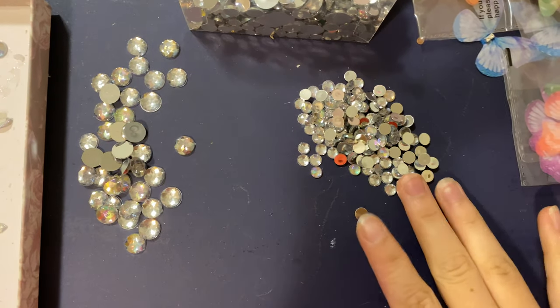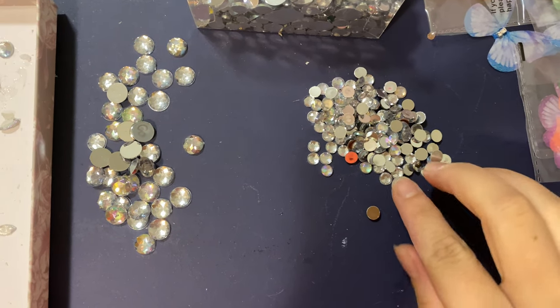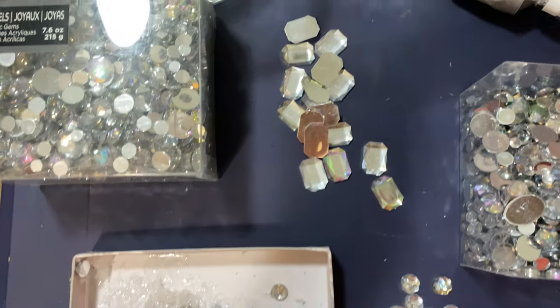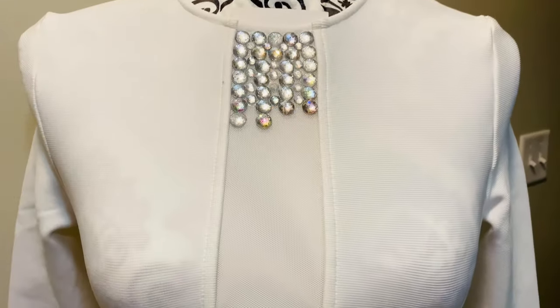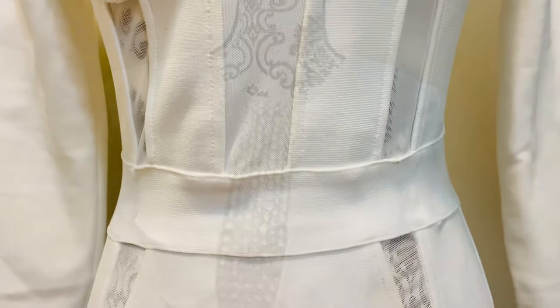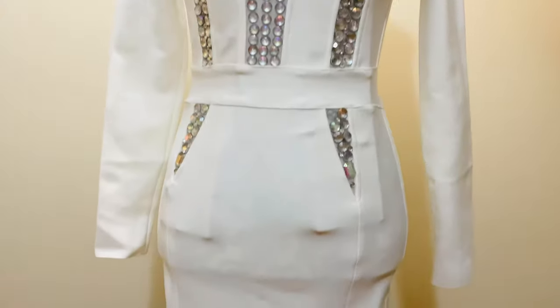I'll be using gems on the open spaces on the dress, and I'll be using E6000 glue. As you guys can see, this is where I'm going to put the gems. This is the final look with the gems, and I think it's very beautiful. I love it so much.